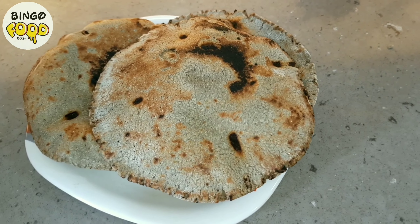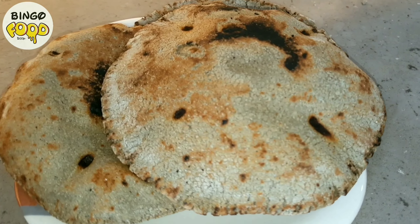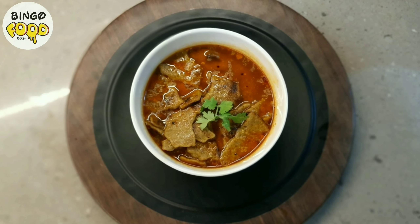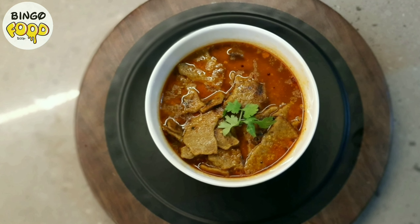Today's dish is extremely exceptional. It's gluten-free, it's healthy, it's a full meal, very delicious, and it is my mom who is going to cook it today. I'm Chahya Shah and today we will make Vagharello Rotlo.